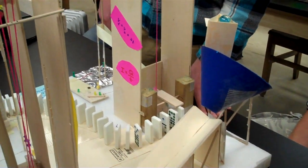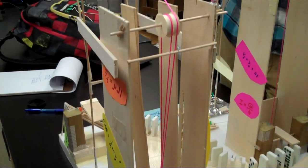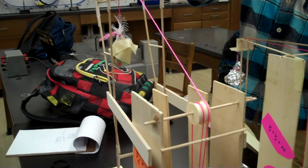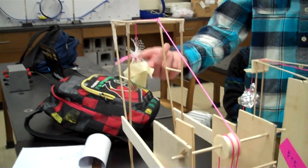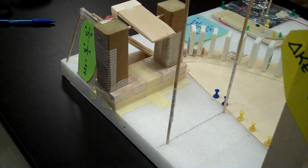The Rube Goldberg device starts with a marble dropping down a funnel, then rolls down an inclined plane, knocking out a block from a lever. The lever then releases a load, which is moved by the pulley, and the output load drops down onto another lever, which then releases a second marble.